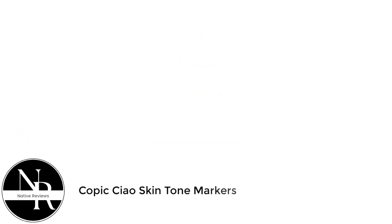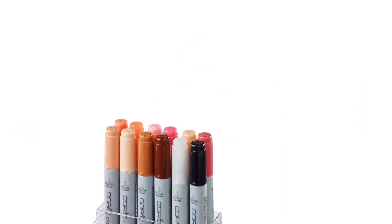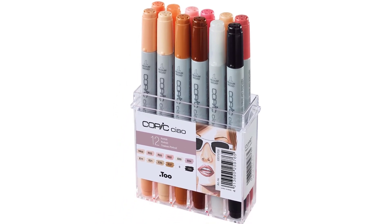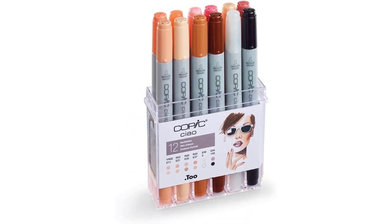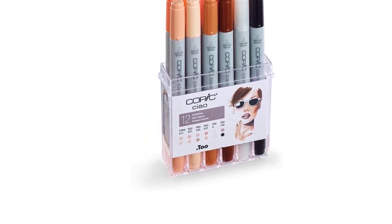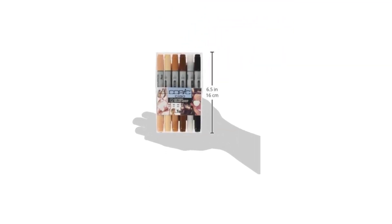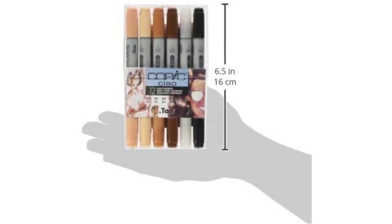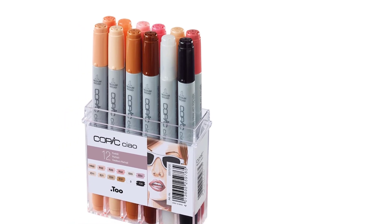Number 1: Copic skin tone markers. This product is a 12 marker set which contains 10 skin tone markers of varying tones and shades. It does not matter what skin tone you need — you will discover that all colors are already in this set, and you can even blend colors to get the exact match you are looking for. The thing I like most about these markers is that they can last a very long time. If you take good care of them, they can potentially last a lifetime.